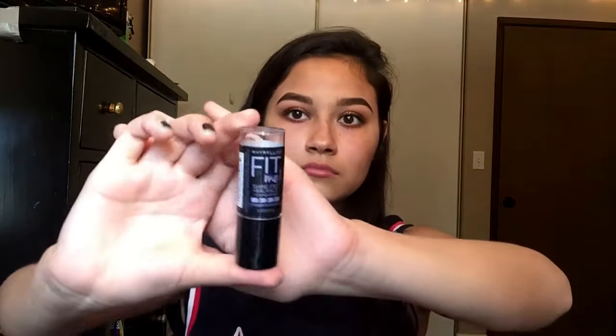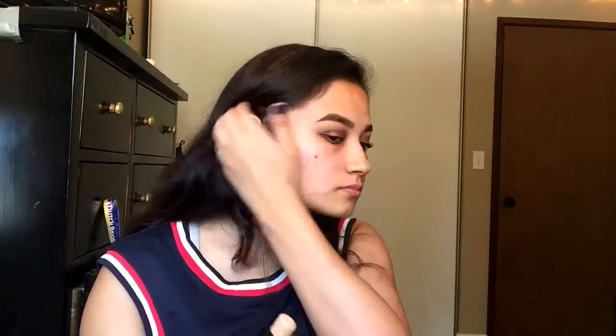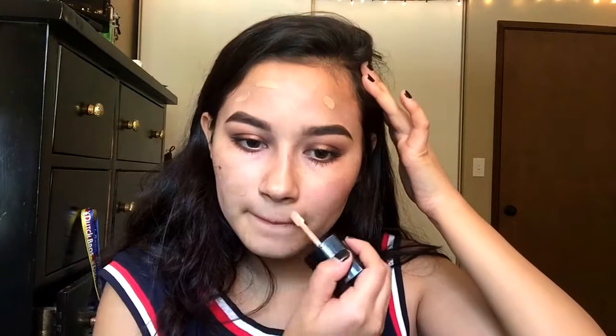Now for the face part, I'm going to be going in with the Fit Me Foundation Stick, and it is a bit too light for me, so I will be using it as a concealer, just applying it to spots where I need concealer. Now I'm going to be going in with the Wet n Wild Photo Focus Foundation in the shade Cream Beige. I'm now taking my Real Techniques Beauty Blender, and I'm going to be blending that out smoothly.